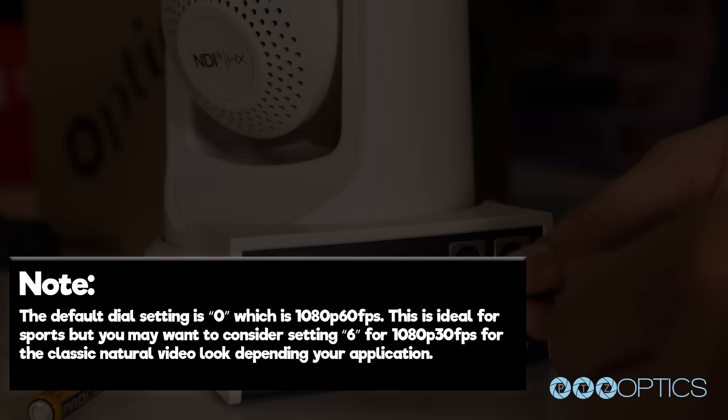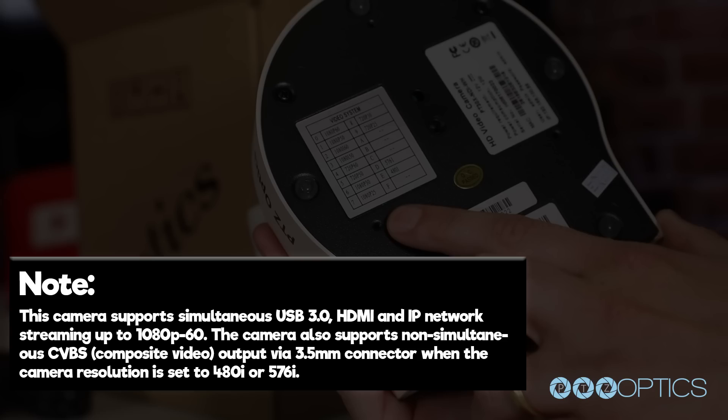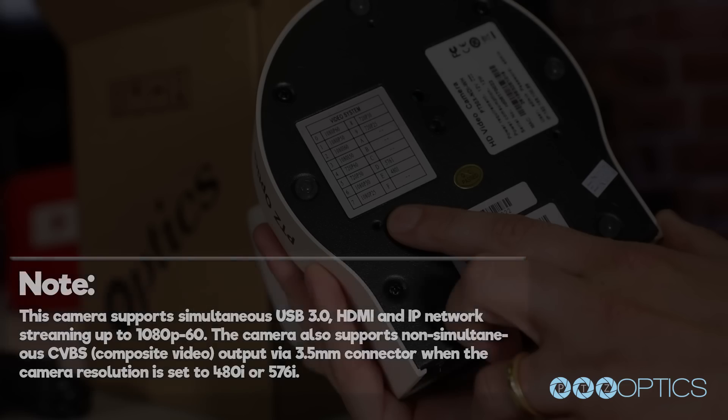The default setting of 0 is 1080p at 60 frames a second, which is ideal for sports. But you may want to consider using setting 6 for 1080p at 30 frames a second for the classic natural video look, depending on your application. This camera supports simultaneous USB 3.0, HDMI, and IP network streaming up to 1080p at 60 frames a second. The camera also supports non-simultaneous CVBS composite video output via the 3.5 millimeter connector when the camera resolution is set to 480i or 576i.